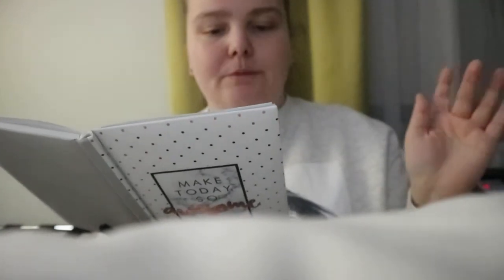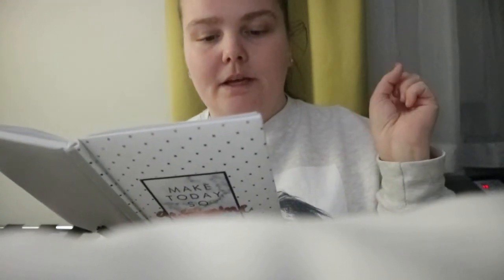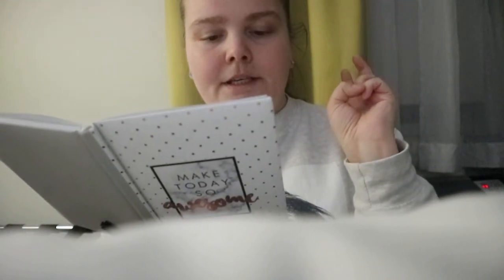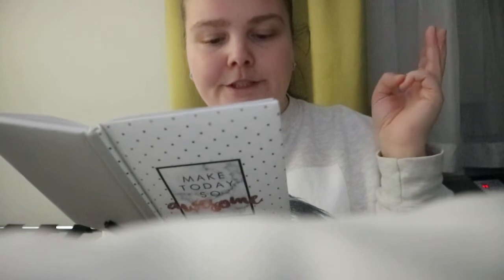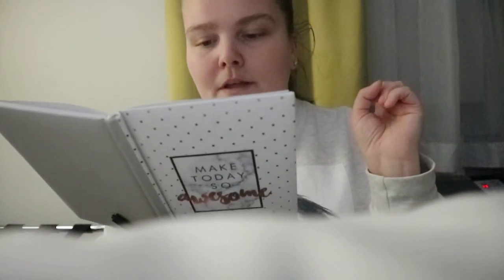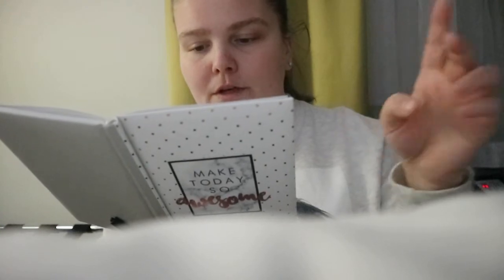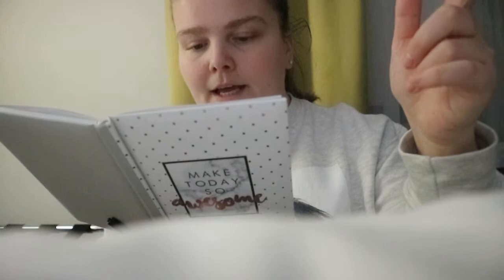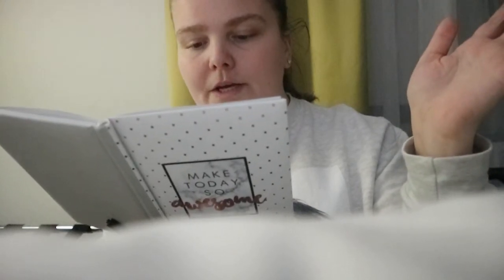You get seven chapters: an intro, chapter one — Digital Detox Defined, Slow and Steady, Minimalism and Mindfulness, Optimizing Your Offline Options, Maintenance Mode, Ready Set Detox, Journal It Out, and then acknowledgements, about the authors, and resources.